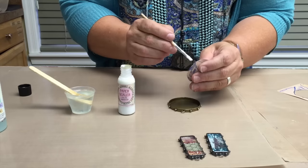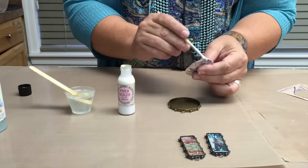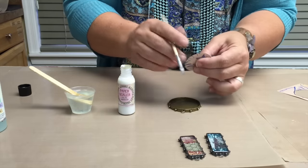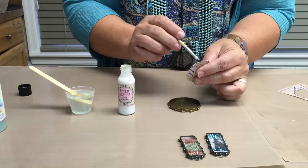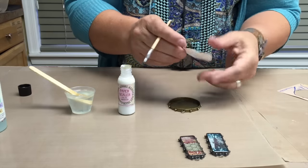Very importantly, you are going to want to do around the edges where you cut or you tore your paper. Resin loves paper — it is like peanut butter and chocolate. It goes into those paper fibers, so make sure that you always put your paper sealant all the way around.